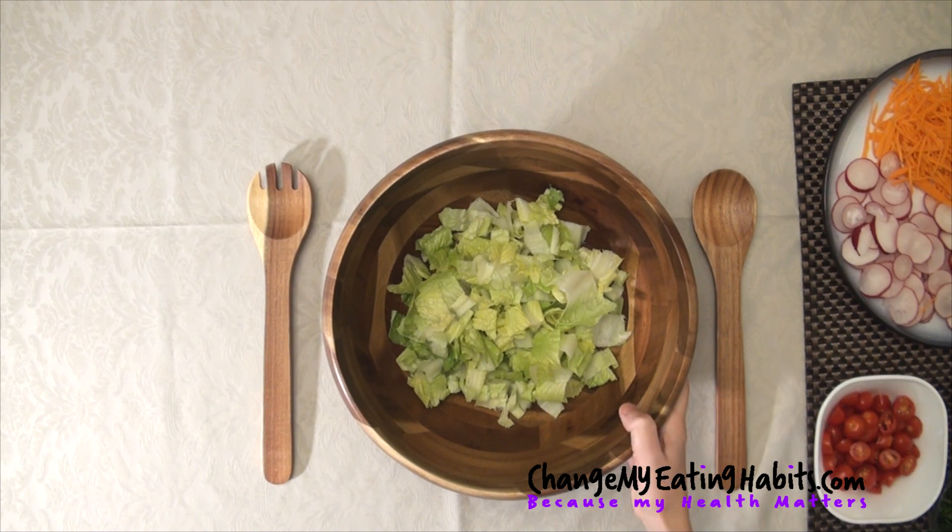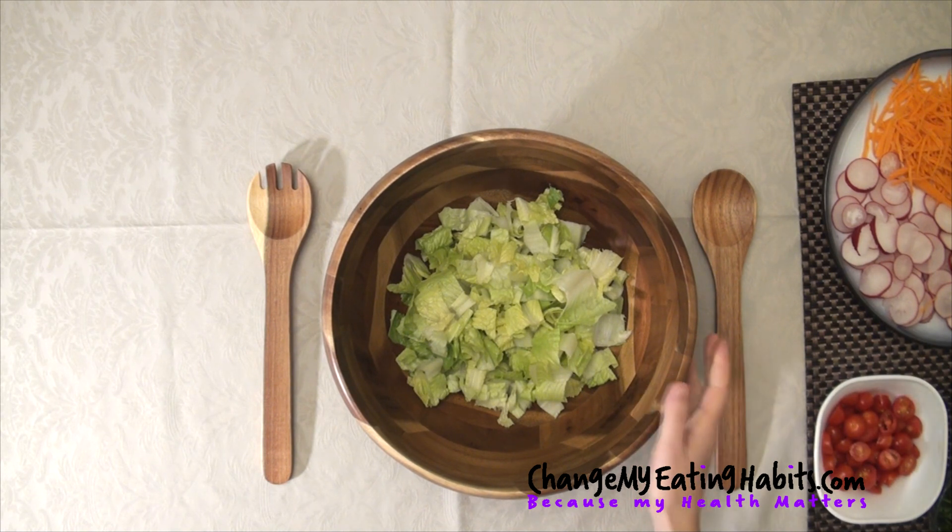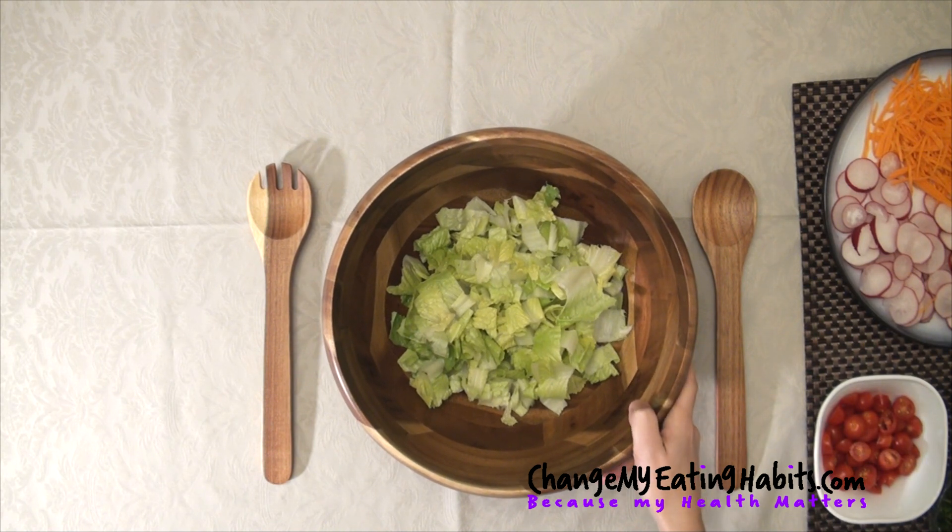I'm using romaine lettuce, a few leaves. The amount depends on you — as long as you try it out, you take as much as you want to eat. I put a few leaves here and I chopped them up.